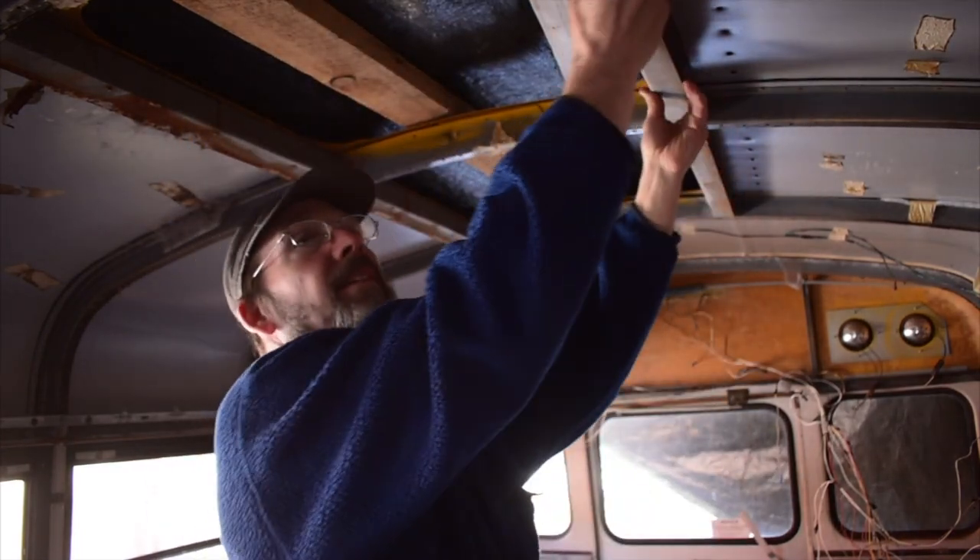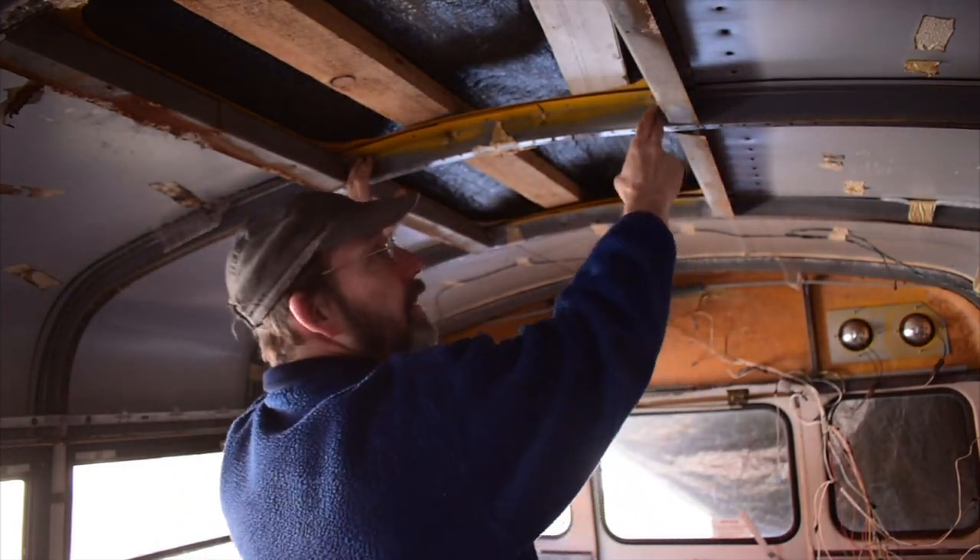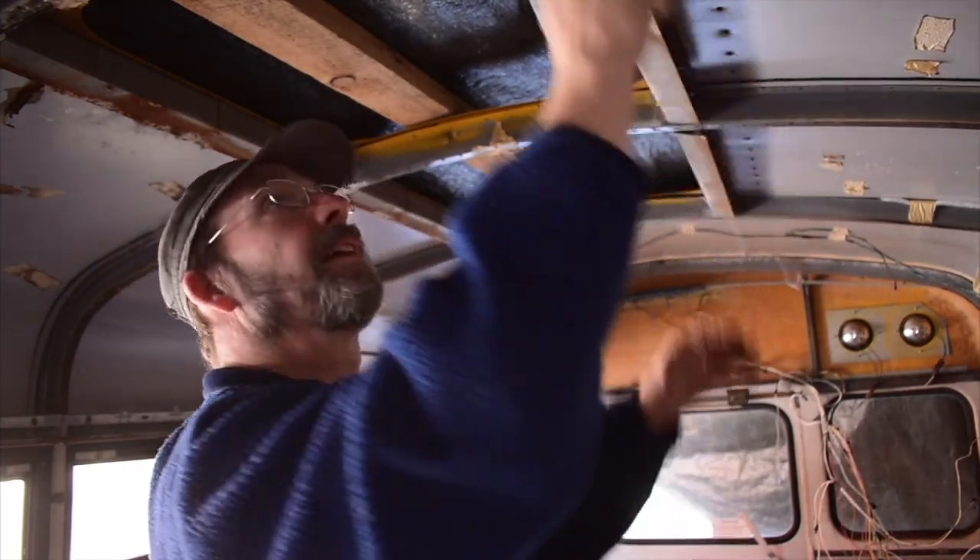I'm going to cut these out, mark them, cut this middle rib right there, and then weld in the angle iron on the sides.